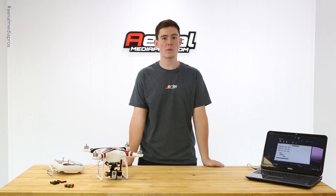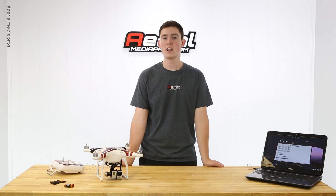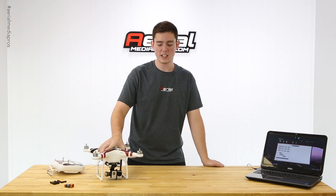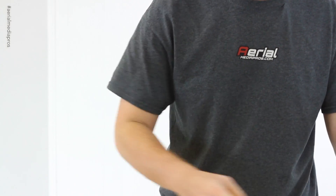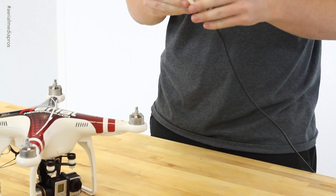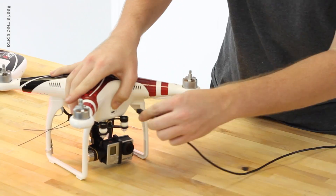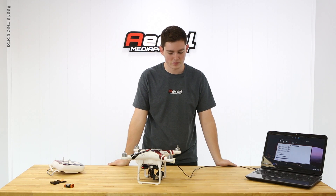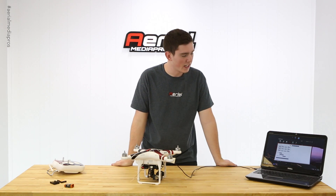To get started, we need to go to dji.com and download the Phantom Assistant along with the Phantom Assistant driver and install them both. There are Mac and PC versions available. Then take your Phantom and a USB to USB Micro B cord and plug it directly into the front of the Phantom, and you should get a readout on the computer.